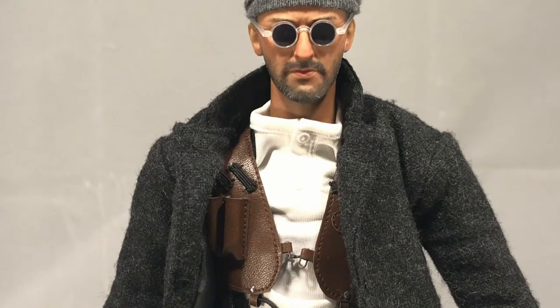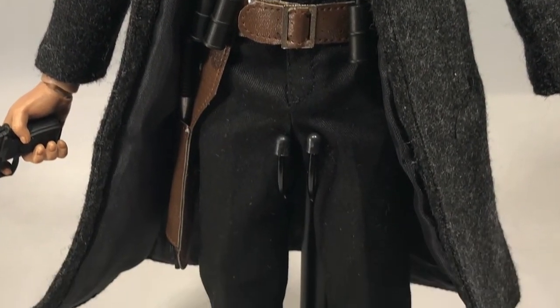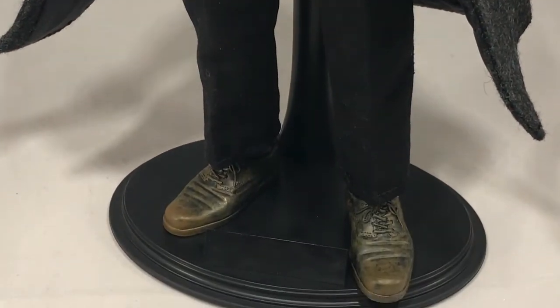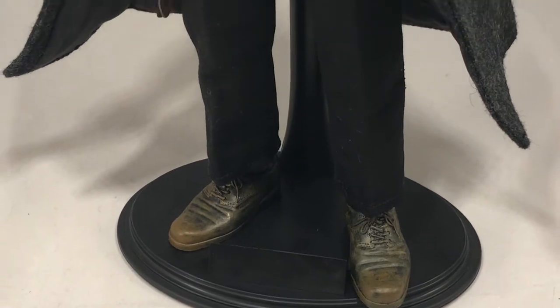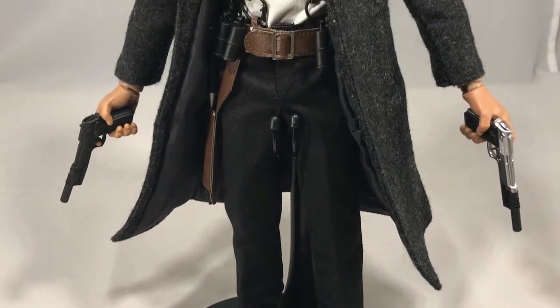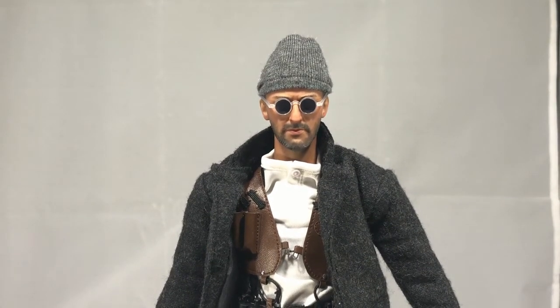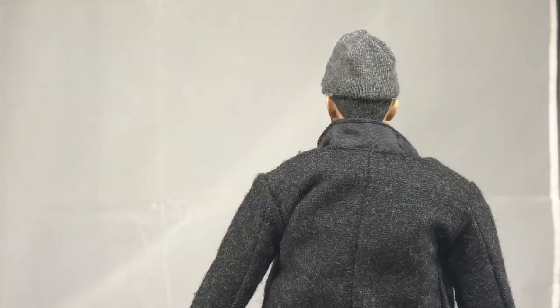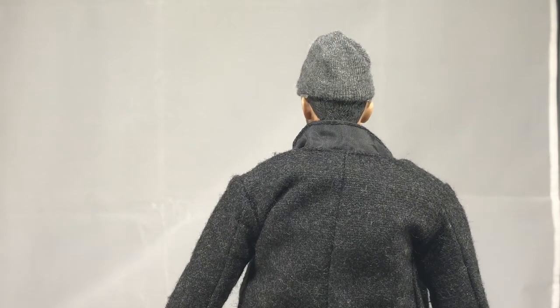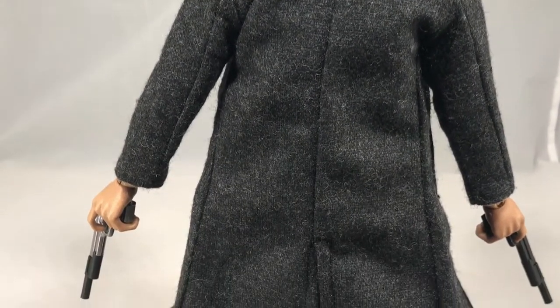A lot of people assumed from the very beginning when we started seeing press photos that this is just a recast of the Enerbay figure that came out, I think, like five years ago. That's probably the case. I always kick myself for not buying the Enerbay figure — there were issues with it I just didn't want to deal with. It had a really long giraffe neck, which this one has as well. I'd rather spend the cost on this than trying to hunt down an Enerbay, which people seem to be asking a lot of money for.